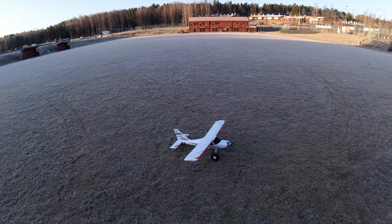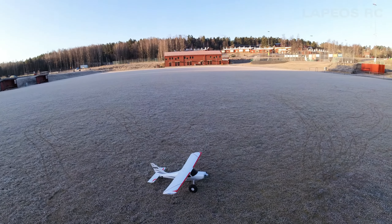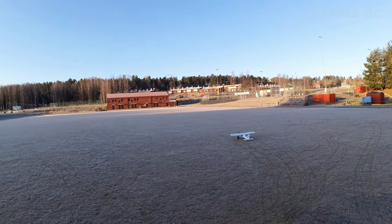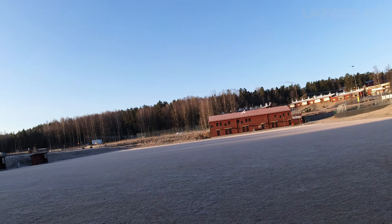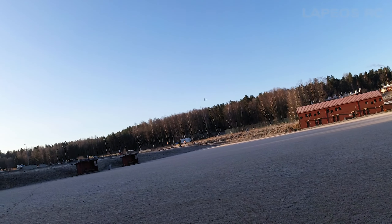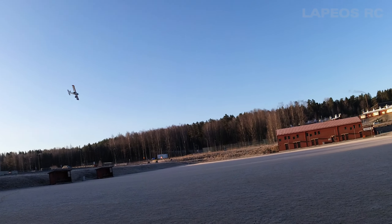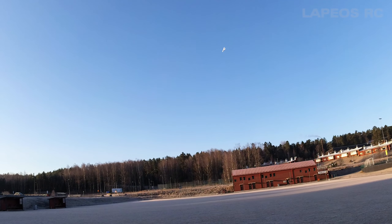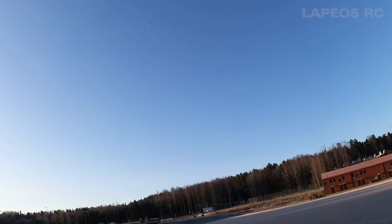Today I'm going to do a look at my Glastar from XFLY and shoot some landings and take-offs. The Glastar from XFLY is a 1200mm wingspan high-wing RC airplane. It runs on 3S batteries. In my experience it is a quite good flying RC airplane.